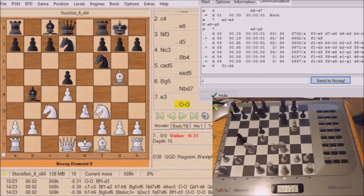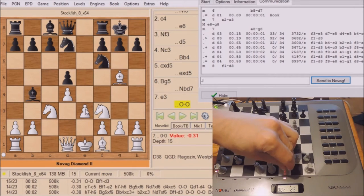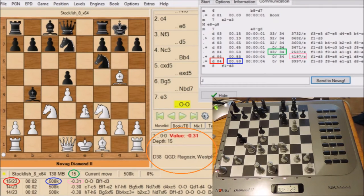Now you see above it has spit out more information — that's Novag thinking. It is now out of opening book. The value in the red square, D04, means Novag is thinking at a depth of 4-ply. In the blue square, .53, that's its evaluation — it's .53 or half a pawn ahead. The 33 over 34 in the green square means Novag has 34 possible moves and has calculated 33 of them. And the pink square, 4,197, that's nodes per second — that's how fast it's thinking.